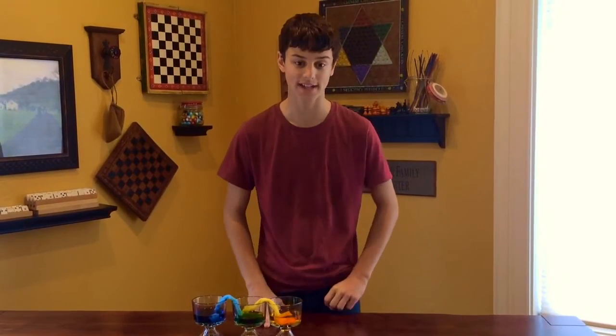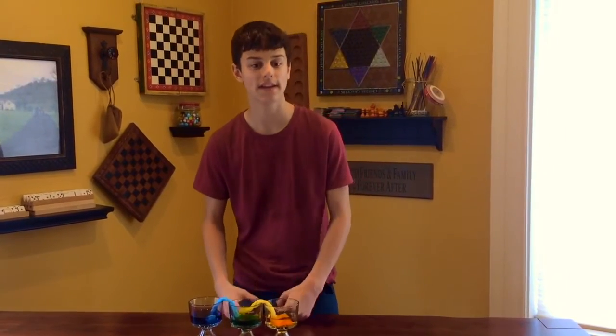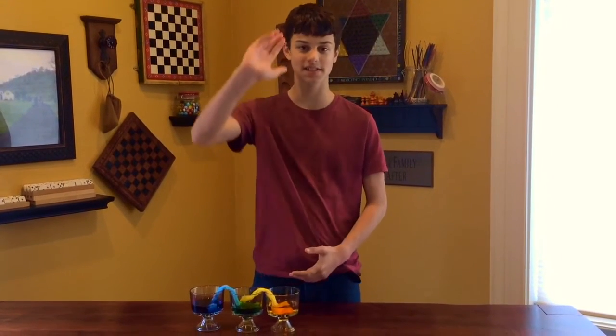This is called capillary action. Because of this action, water is able to climb up and then down these porous paper towels. Thanks for watching Cyanide Science Channel. See you next time.